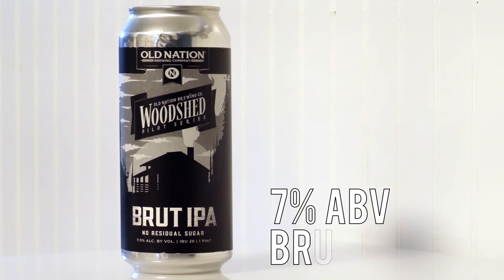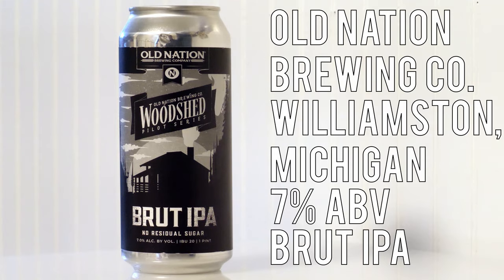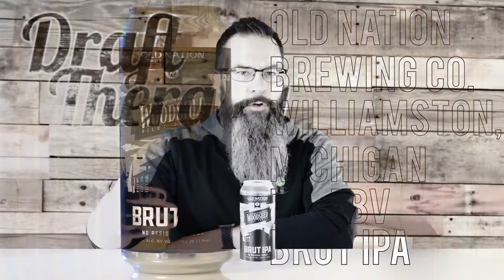Brute IPA is a 7% brute IPA from Old Nation Brewing Company in Williamston, Michigan. This beer has gone by a few different names - most recently B43, and now just simply Brute IPA.